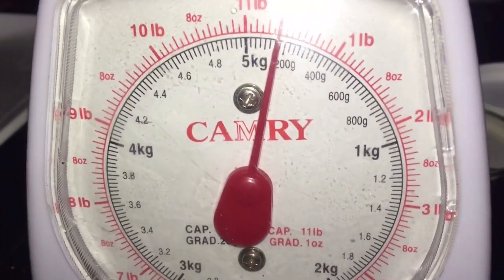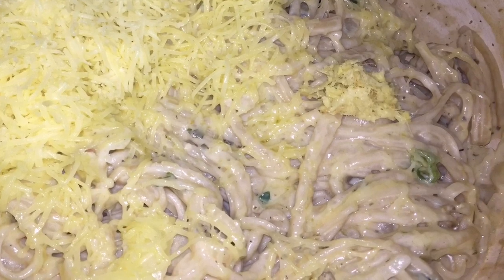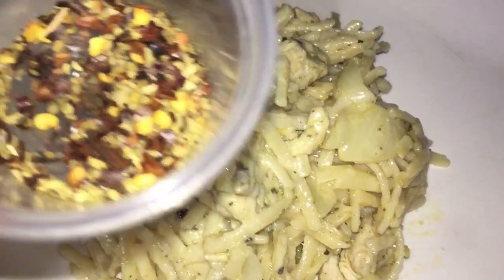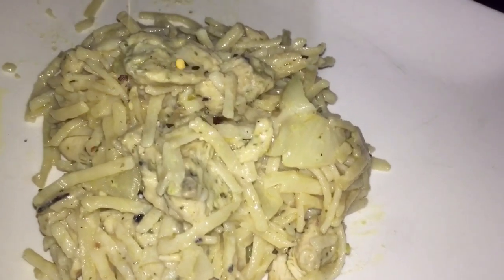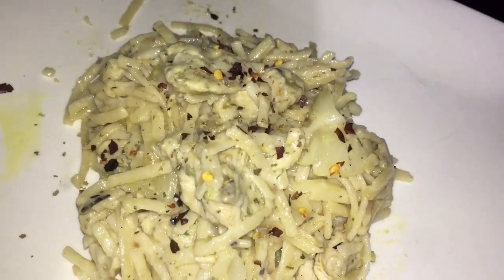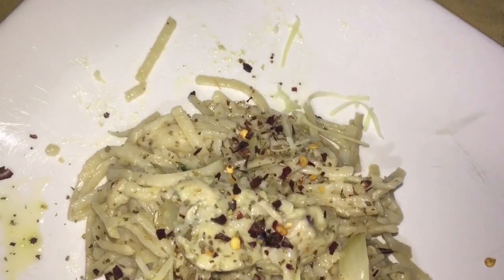We're using 200 grams of cheese in total for this recipe. I'm using half of that now, mixing everything in, and then we're going to add the other half when we garnish. Now I'm going to sprinkle some pepper flakes, oregano, and parsley over the very hot pasta, and then add the remainder of the cheese on top.